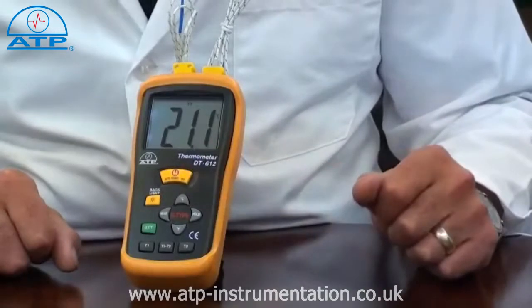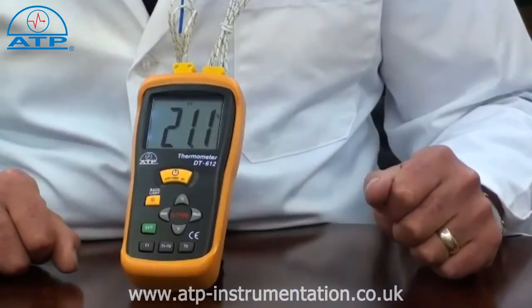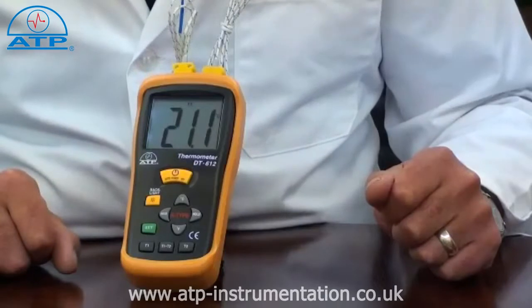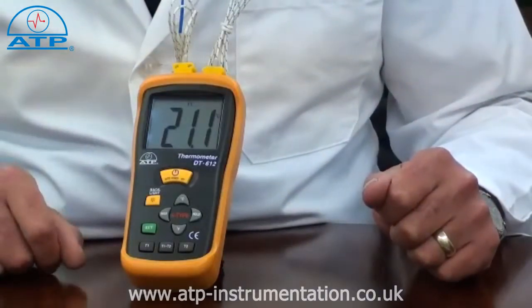Max hold is a feature that when varying temperature measurements are taken, the thermometer will display and hold the highest recorded value. It also has an auto power off function and a low battery indicator.